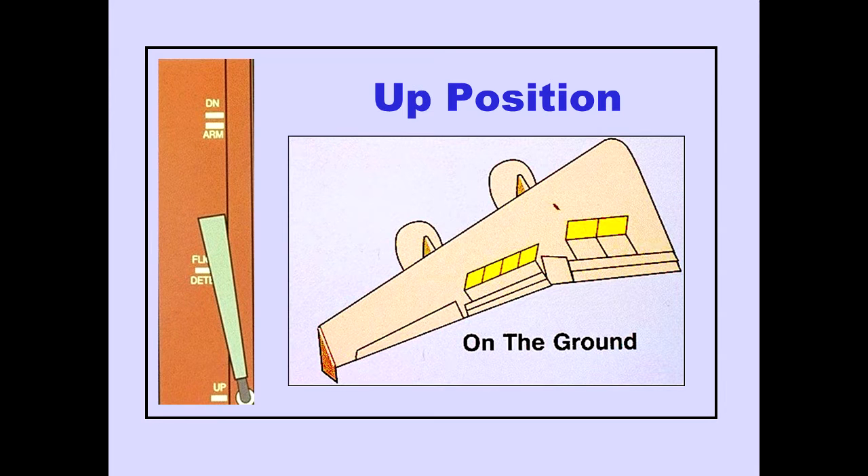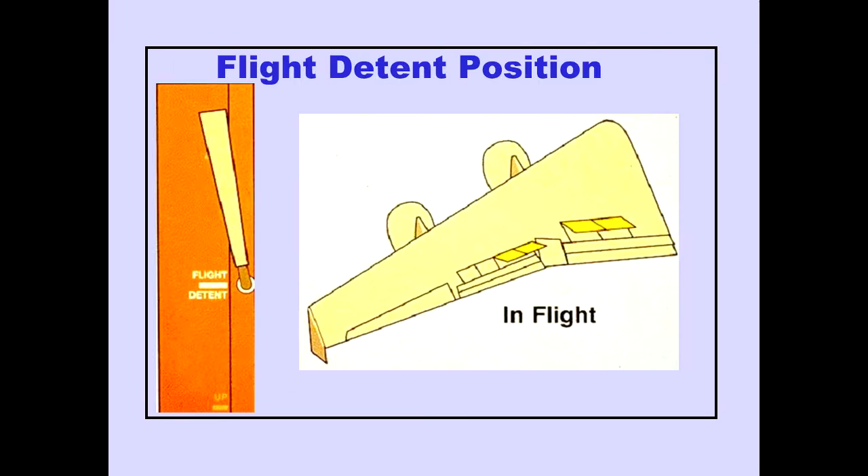On the ground, placing the speed brake lever up extends all spoiler panels to their full up position. In flight, placing the speed brake lever to the flight detent position extends the four inboard spoiler panels on each wing to their mid-travel position. With speed brakes extended, the five outboard spoiler panels still modulate to assist in roll control.